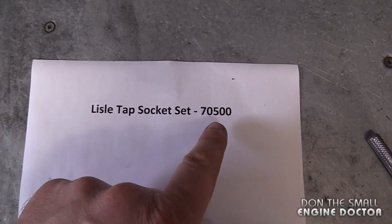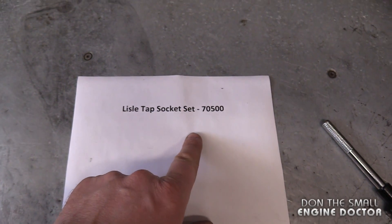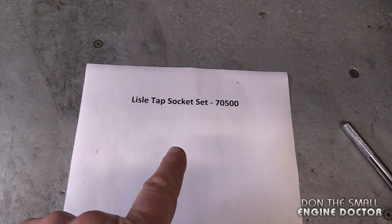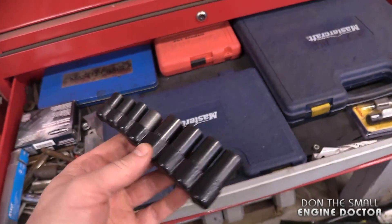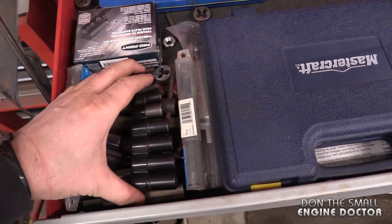The part number for that set is 70500 — I've put a link under the video where you can go read all about the specs. I keep this set of sockets in the same drawer I keep all my taps and dies. That way I'm sure to find them when I need them.